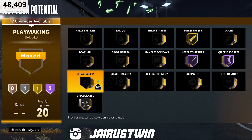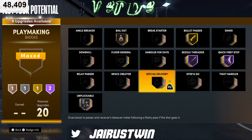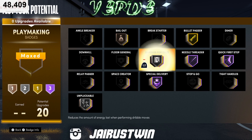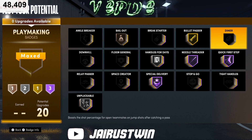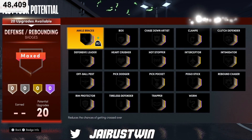Unpluckable — some people like it, some don't. Bailout is good to have at least on bronze if you got the badges for it. With good pass accuracy you should be fine there. Special delivery if you're throwing flashes to help your team get into takeover. And depending on if you're gonna be a dribbler, handles for days — or if you're more of a spot up player, put on dimer. Solid badge setup for playmaking.